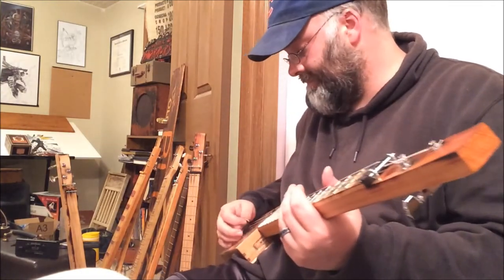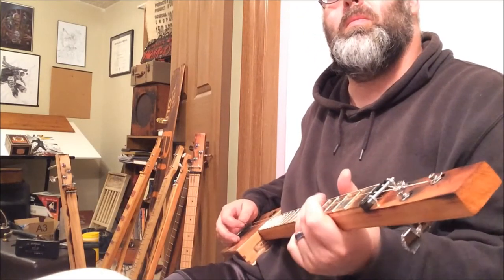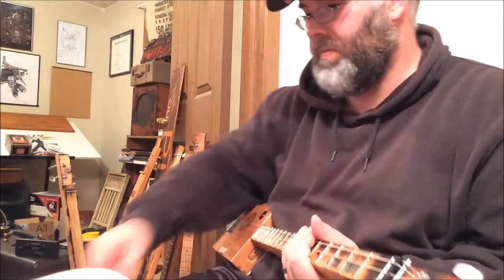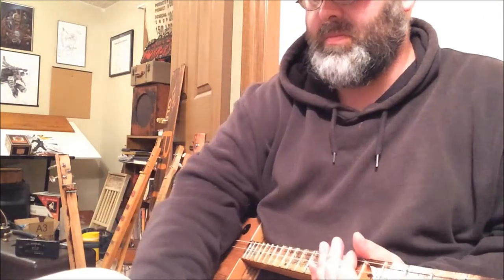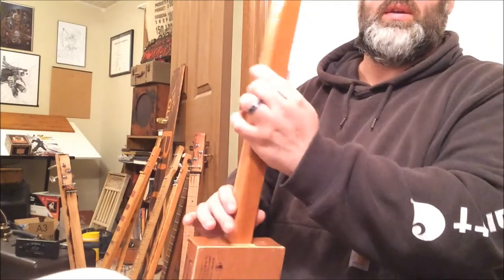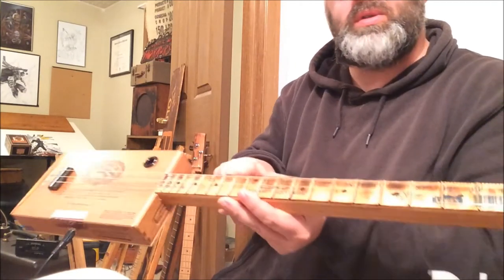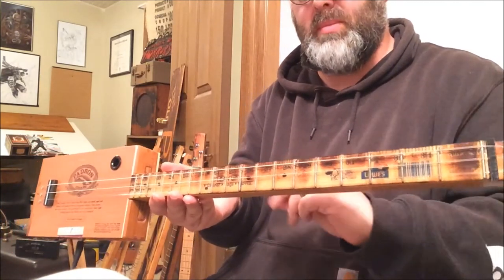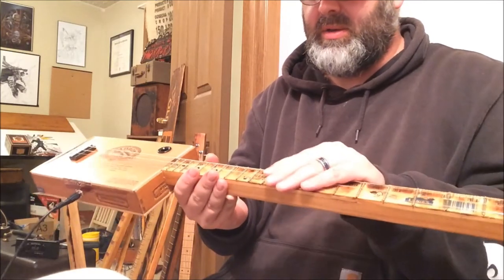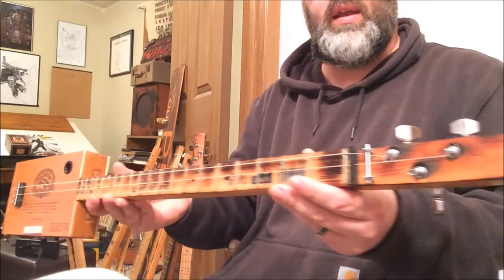Just making it up as I go. The frets on it are nails — no fret wire put in there. I just put nails with glue and then put a finish over it. And that's pretty much it.